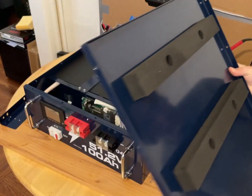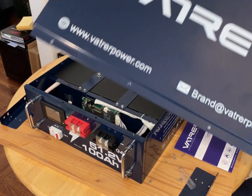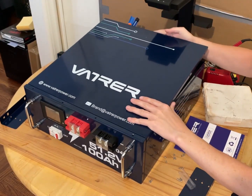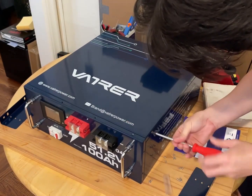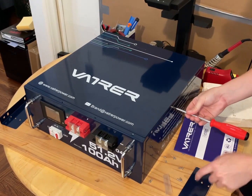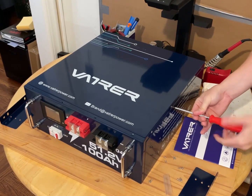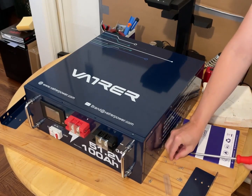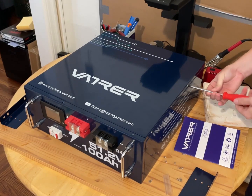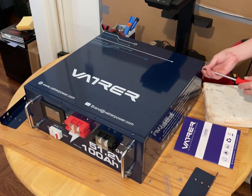Let's put the cap on — it has two pieces of thick foam underneath it. I'm of the mind not to put the little wings back on, because I don't plan to fit it into a rack-mounted system anyway. Since this will be sitting in storage for a while, I'll just leave those off.